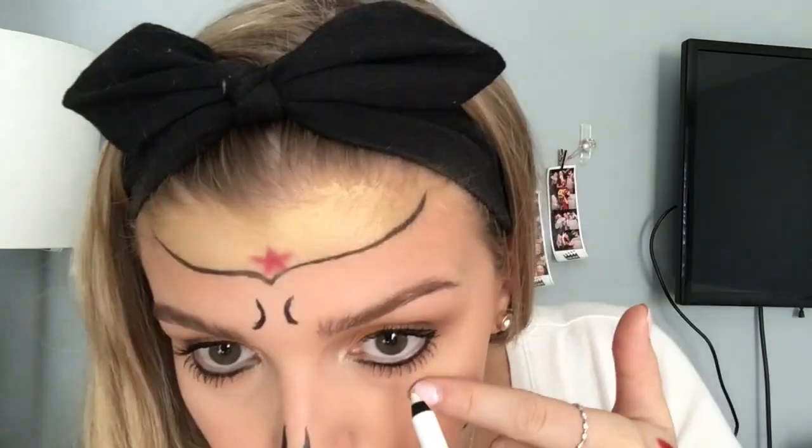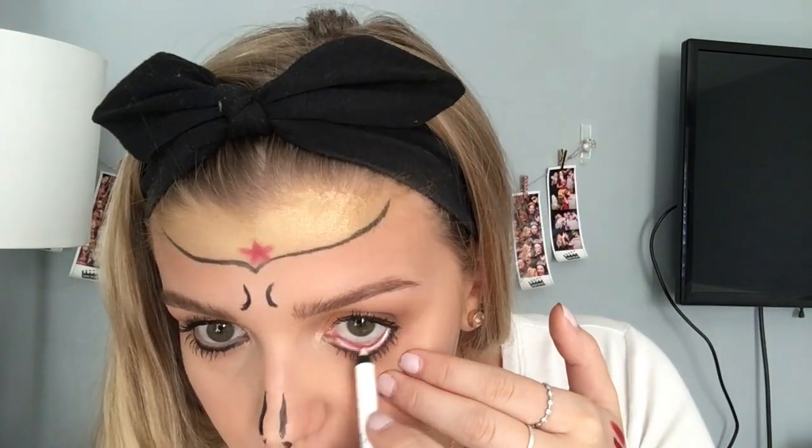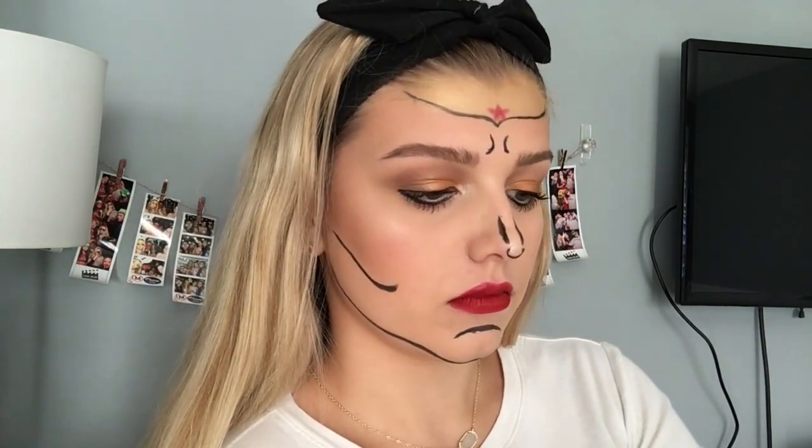And then I'm going to be taking this white eyeliner and putting it on my waterline, under the black line on my chin, and on my nose. I'm also putting it on my lips just to make them look a little more cartoonish.